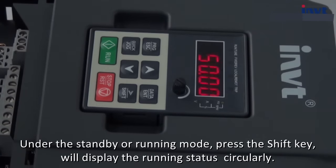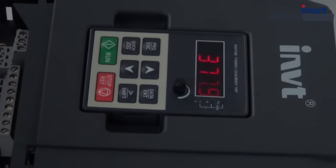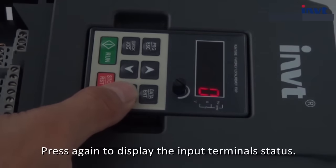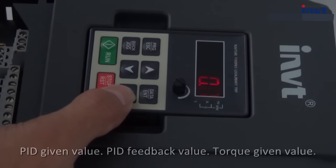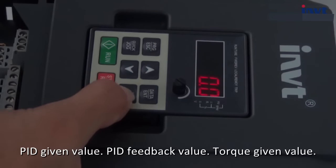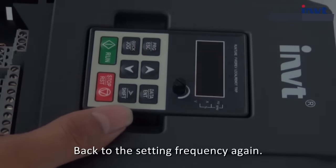Under standby or running mode, press the shift key to display the running status circularly. The current value is setting frequency, 50 hertz. Press the shift key to display the DC bus voltage — this is the output voltage of the solar panel. Press again to display the input terminal status, again to display the output terminal status, then PID given value, PID feedback value, torque given value, analog input AI1 value, and back to the setting frequency again.